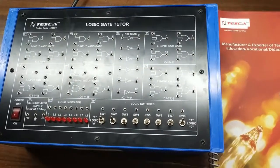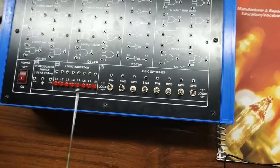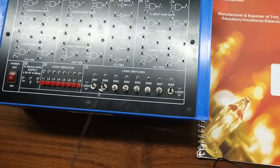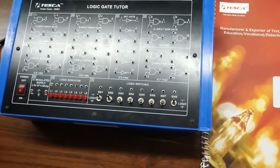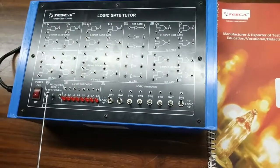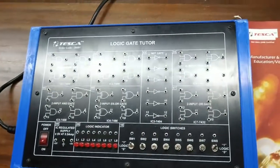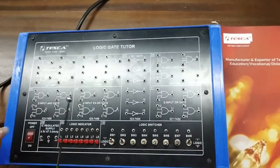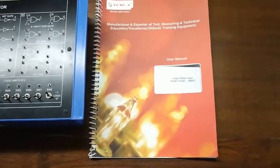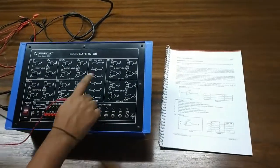This is an OR gate, this is an AND gate, and this is an XOR gate. This is the logic indicator to show the status of the output. These are switches — with the help of these switches we can give logic 1 or logic 0. This is an IC regulated supply of plus 5 volts at 0.5 ampere. These gates are inbuilt in the circuit. This is the main switch to turn on or off the kit, and this is the user manual. The user manual and patch cords are included in this kit.